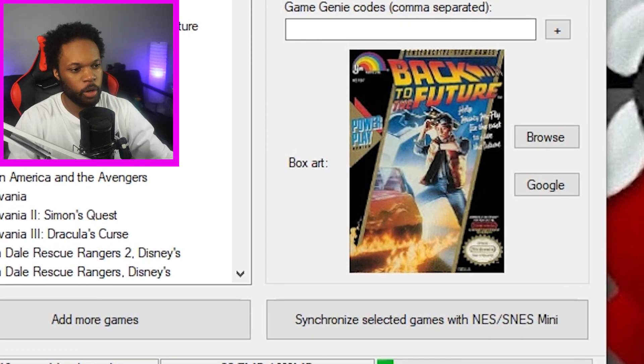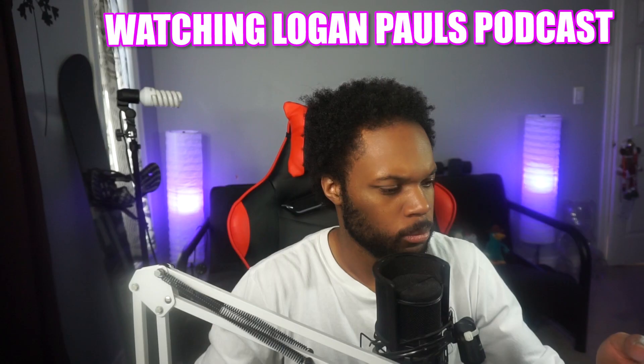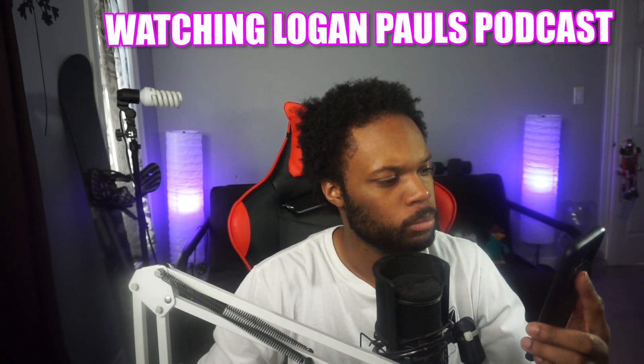Now finally, let's synchronize selected games with the NES Mini. Here we go, fingers crossed — hopefully it doesn't break everything. This might take some time. It's a joke, guys, we're gonna be here. Anywhere you listen to podcasts — iTunes, Spotify, on YouTube. We just hit half a million subscribers.